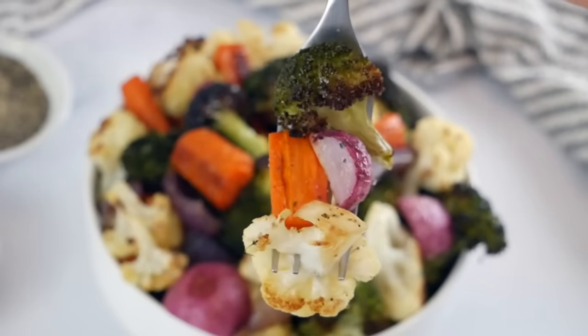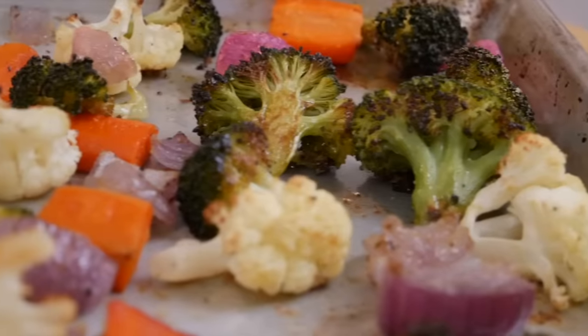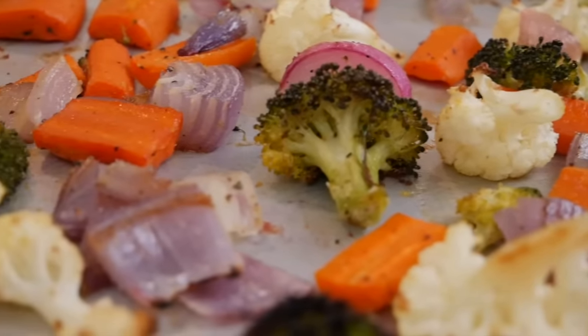While roasted vegetables are very easy to make, there are a few tips and tricks that you want to keep in mind just to ensure that your veggies are cooked to perfection. And the first one is to get your oven nice and hot.